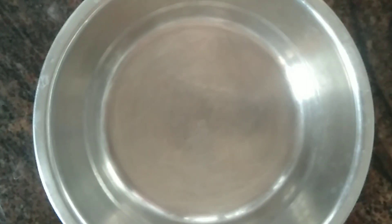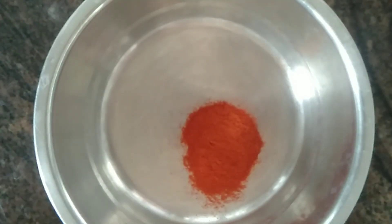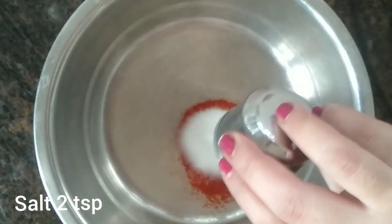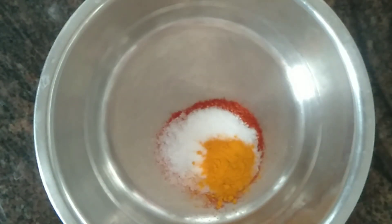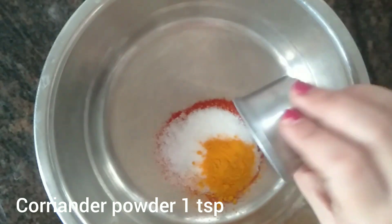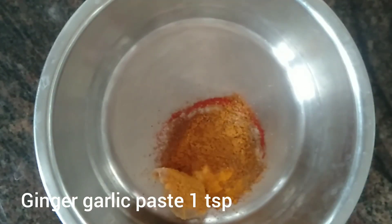First let's make the masala. In a bowl I have taken 2 teaspoons of chili powder, 2 teaspoons of salt, 1/4 teaspoon of turmeric powder, 1 teaspoon of coriander powder, 1/2 teaspoon of cumin powder, 1/4 teaspoon of garam masala, and 1 teaspoon of ginger garlic paste.